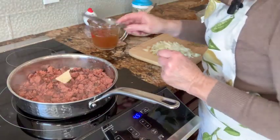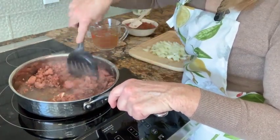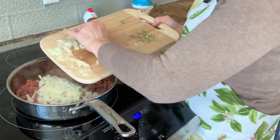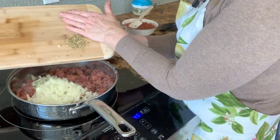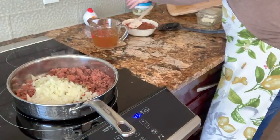Just going to add a little more butter, a small onion diced — I'm just going to pop that in there — as well as one teaspoon of fennel seed that I've crushed. Put that in there.